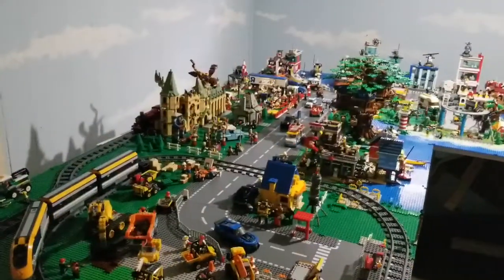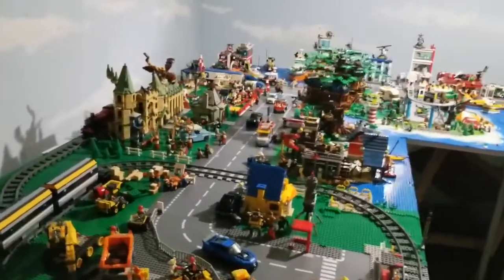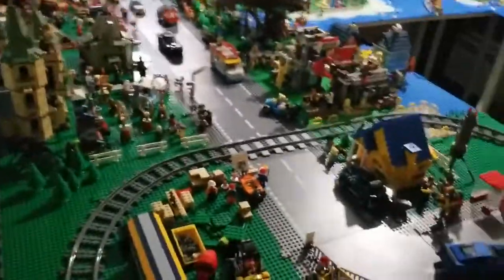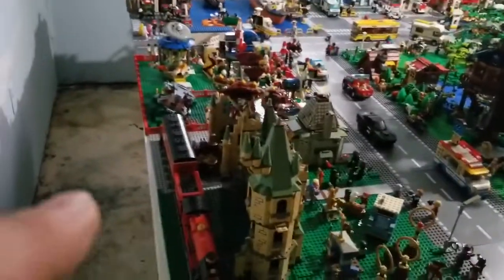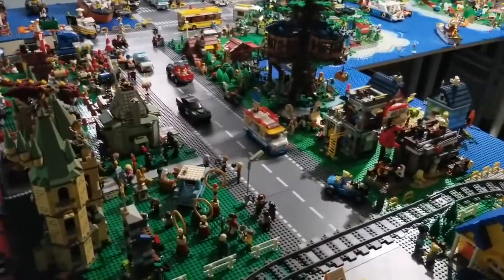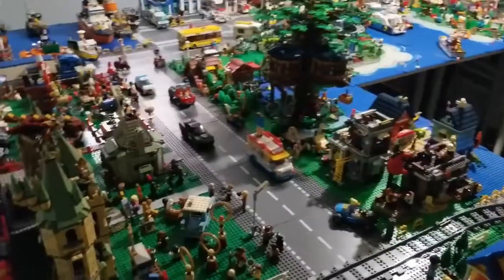Take a quick look, because in a couple of hours all this is going to change. I'm going to attempt a track extension all the way around there and back again. I cannot think what could possibly go wrong.